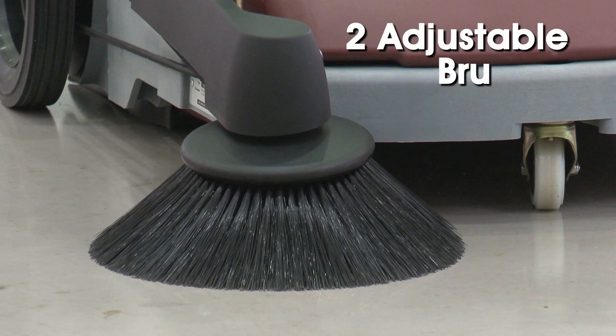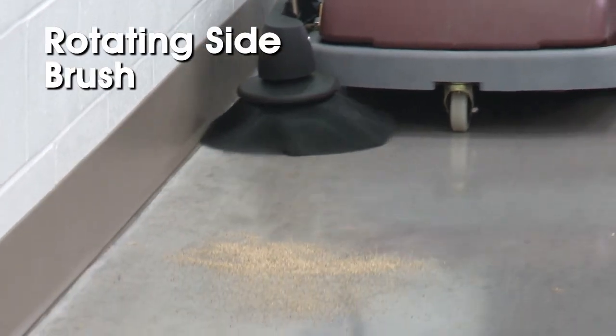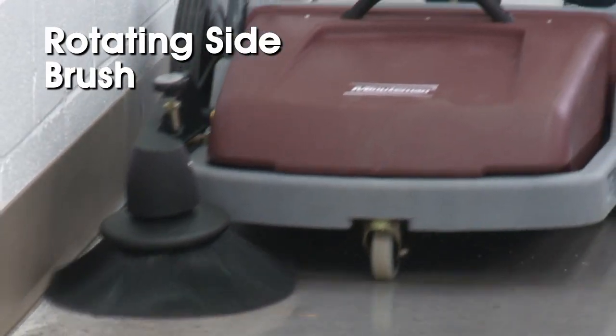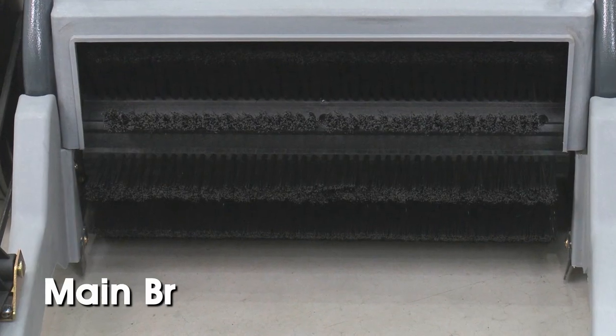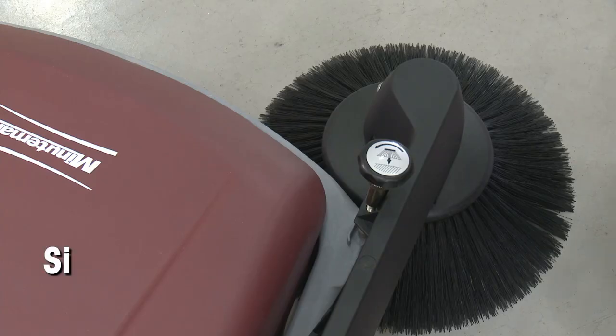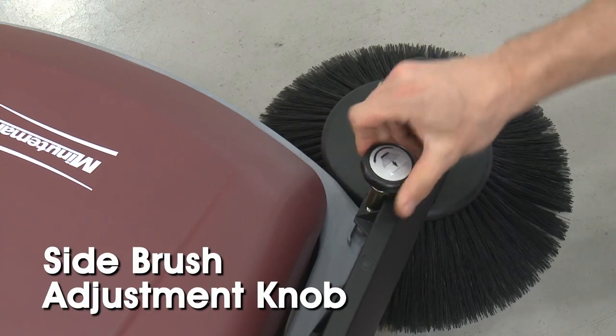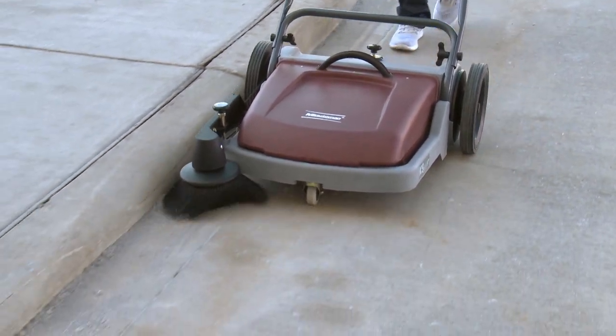The push sweeper also has two brushes that can be adjusted to meet your cleaning needs. The rotating side brush lets you sweep right up against walls, borders, and corners, pushing debris into the cleaning path where the main broom sweeps it into the hopper. Use the side brush adjustment knob to set the side brush to partially touch the floor to sweep debris into the path of the main brush.